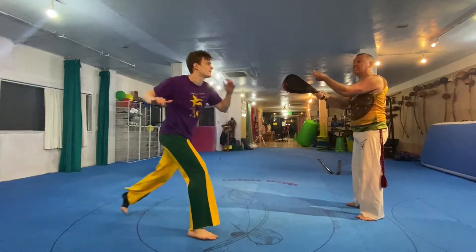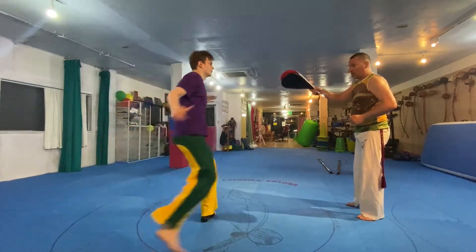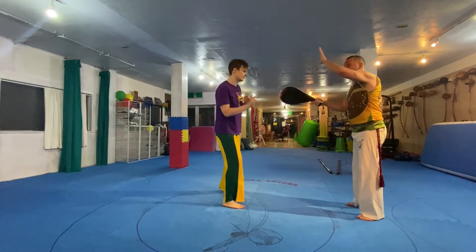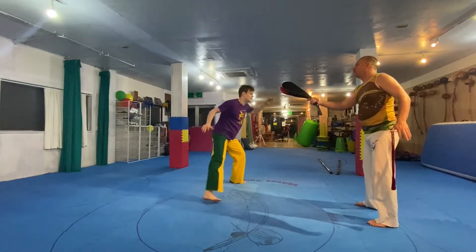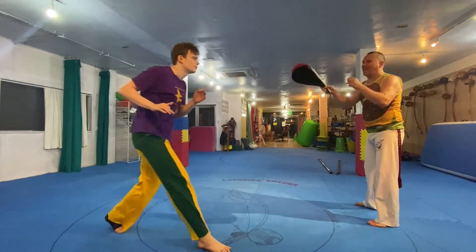That's because you haven't twisted enough. You've got to twist — you want to come up through my guard. Come up through my guard. Take your time. This is a different way — just like the queixada, you want to bring it up through here. Better. See, now you've got the two kicks.